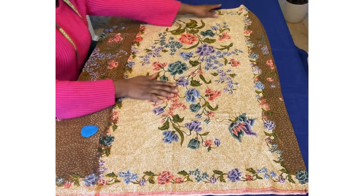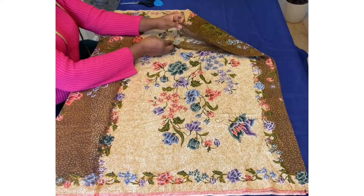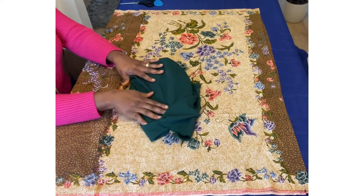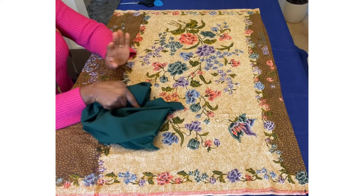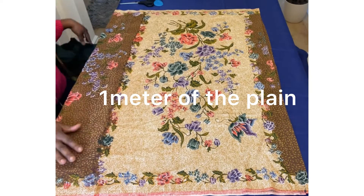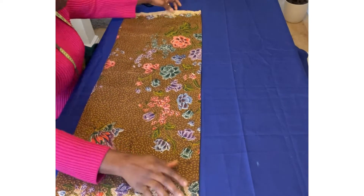So I have about a quarter meter here. I also got a matching plain fabric — this green — I picked one of the colors from the patterned fabric and decided to go with green, so a green plain fabric to contrast beautifully. This is just under a meter, depending on how long you want your sleeve to be.